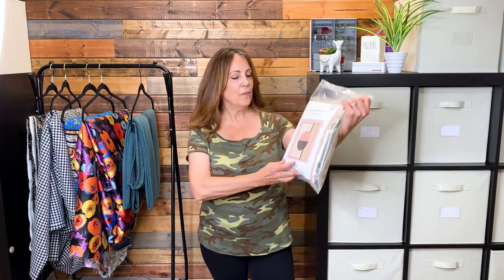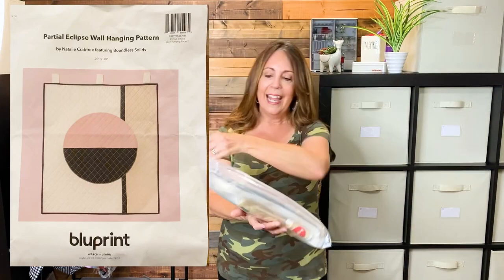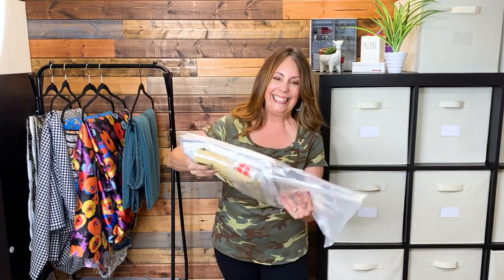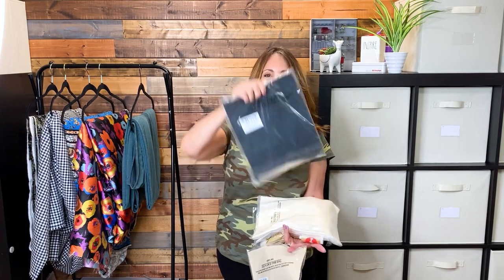This last kit I bought was also $14.99. There's a cover sheet showing what's inside, then the pattern listing all the materials I need, the fabric for the project in all the colors needed, backing material, fusible interfacing, warm and natural batting, and thread. Again, $15 for the kit — I think that's a pretty good deal.